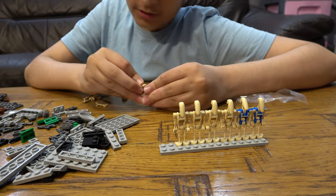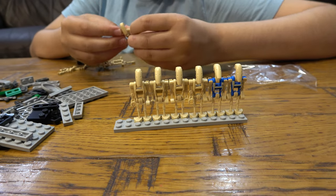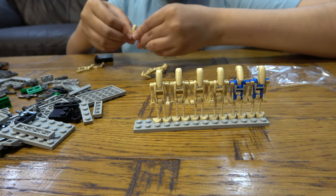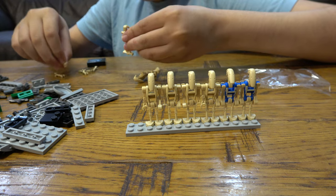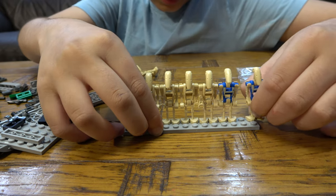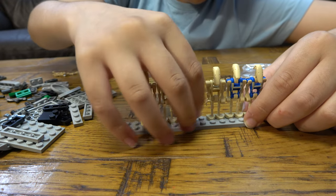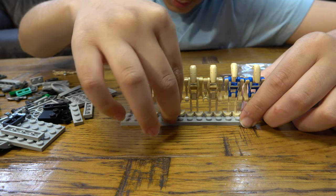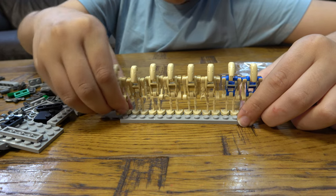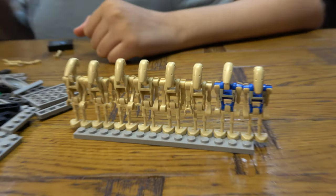I'm gonna have a lot of spare arms after this. Final arm — let me just move this guy over by one, like that. Okay, these are all the droids. That's a lot of droids guys, it's so beautiful!